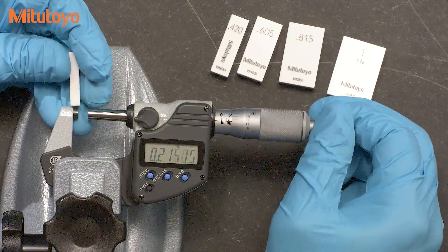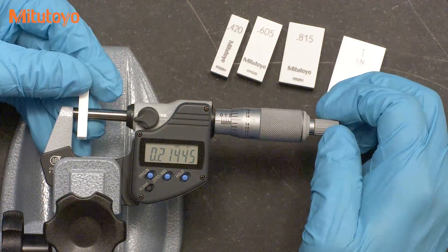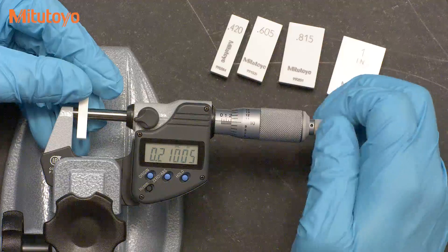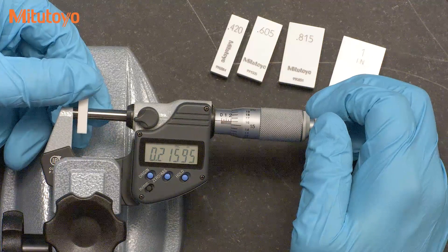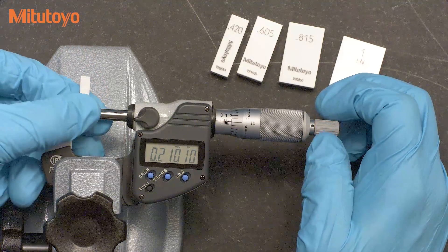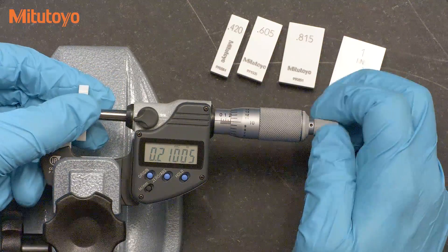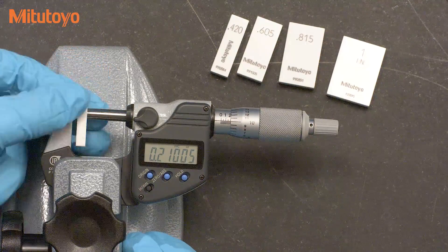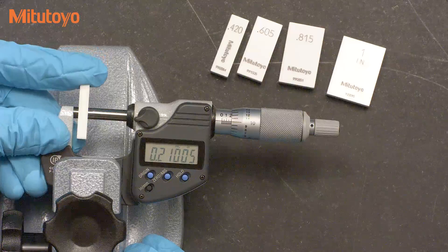Gauge blocks should be properly calibrated across the measuring faces, so it doesn't matter where you measure on the blocks. Some people like to measure near the ends, others in the middle — it shouldn't matter. We want to use the micrometer properly and control the force as best as possible. Make sure the measuring faces are contacting the gauge blocks without trapping any air or dust between them. A proper measurement should not be too tight or too loose, but the gauge block should feel like it is in full contact. It should allow for some slight smooth movements like this.